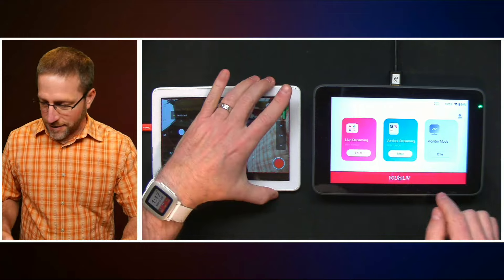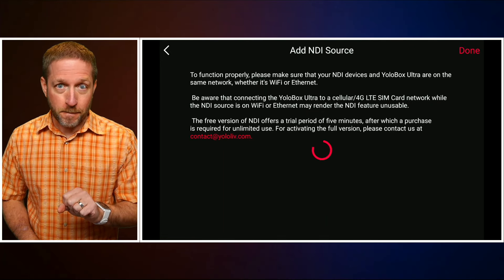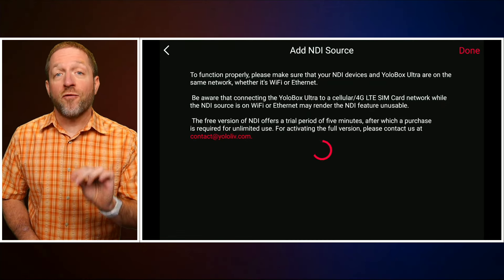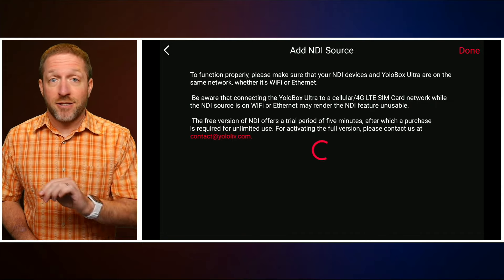One important thing you need to know about activating NDI on the YoloBox Ultra is that NDI is a technology incorporated into it, but you need to pay a license fee through Yolo Live. When you first go to use it, you'll get a screen telling you that you can activate it or try it out for five minutes at a time before NDI devices stop working. Currently the fee is $99 to activate NDI for your YoloBox Ultra — it is only for that particular device. If you have a second YoloBox Ultra, you'll need to pay another $99. However, it's not per connection, so you can connect multiple devices and all features are activated with the single fee.